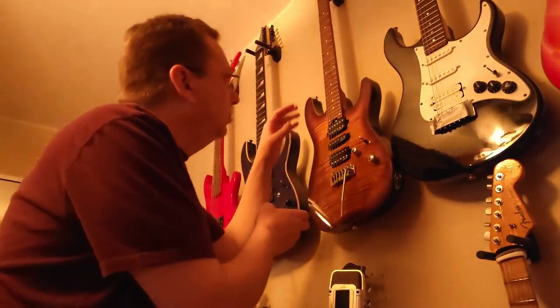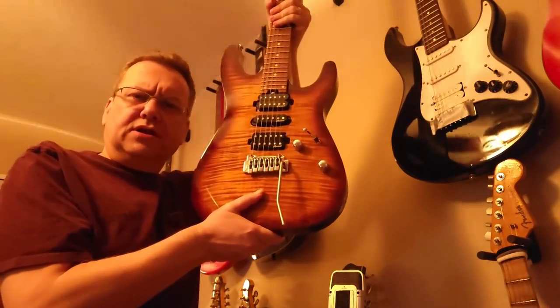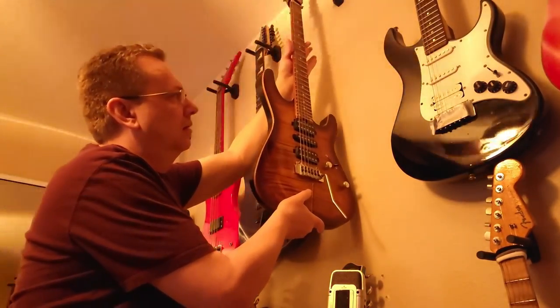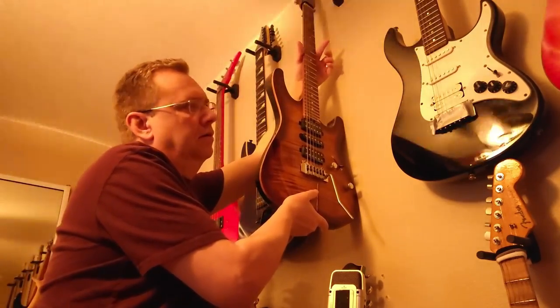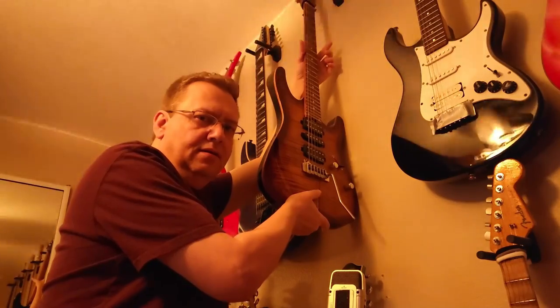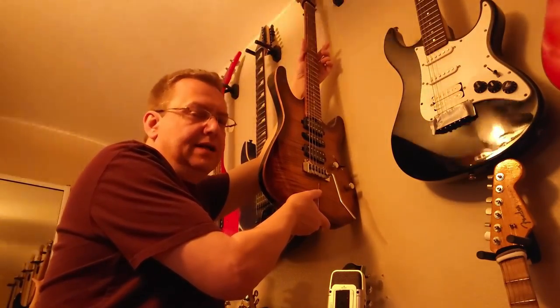Well, I'm about to show you. We have the guitar hanging up on the wall, so if we were to listen to it without an amp, it's not too loud, is it? If I were to take the guitar and put it against the wall, it's definitely louder. The wall almost turns the guitar basically into an acoustic flat-top guitar.